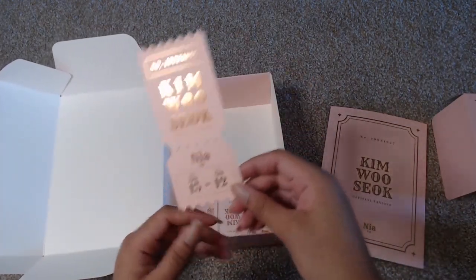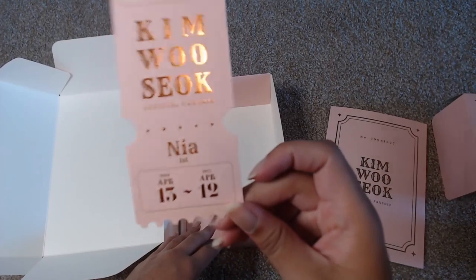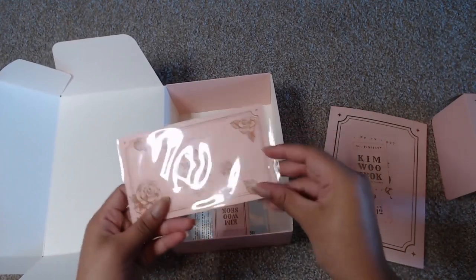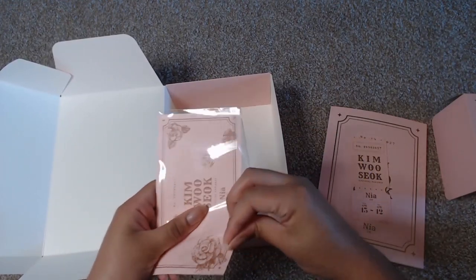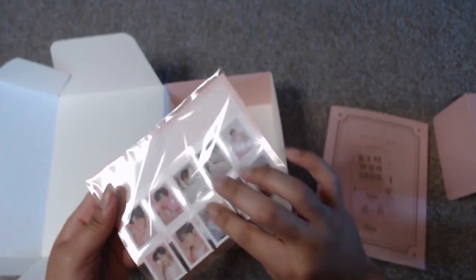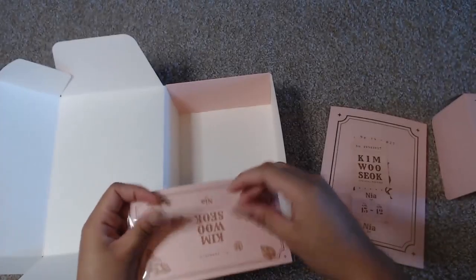There is the ticket, which shows how long this fanship is good for — so April 15th to April 12th of 2021. Then there is also — these are like stamps. I'm not going to pull them out since they're just stamps, but there are Wooseok stamps in here.